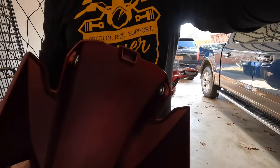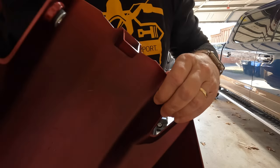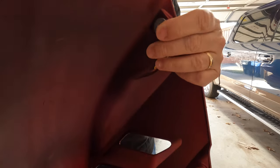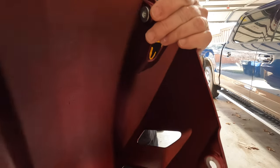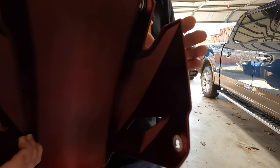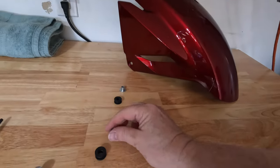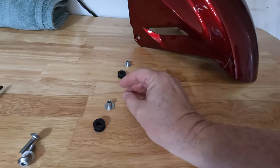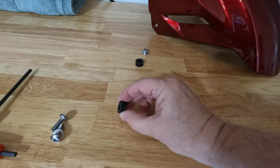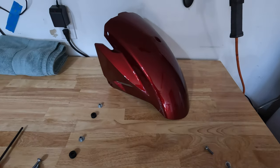Looks like the inside of the fender has a metal washer grommet thing that I hope I can reuse, because I just got the fender from the store. Those came out pretty easily — there was an inner metal ring grommet, and then the rubber grommet just pops right out, squeezes right out of the hole. There's the old broken part.